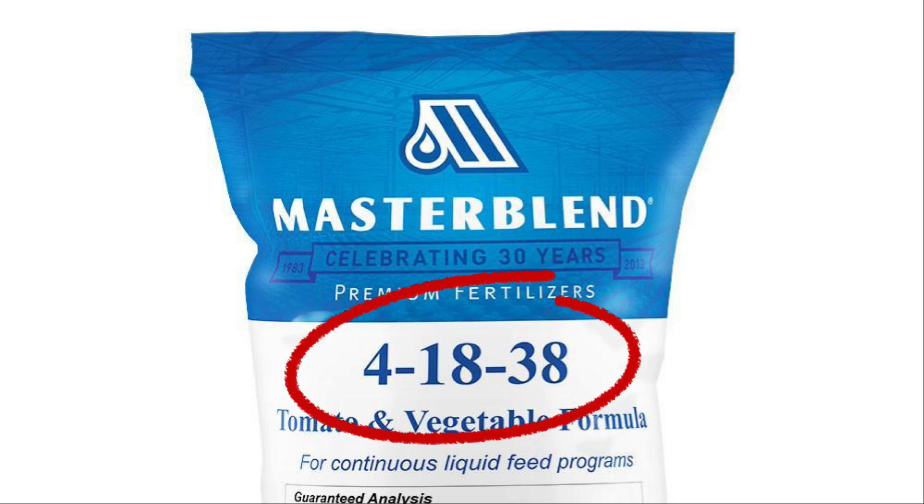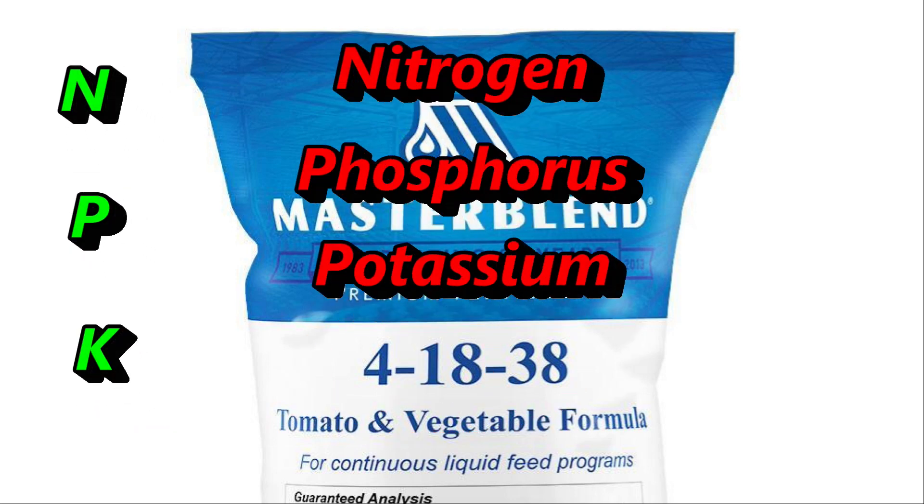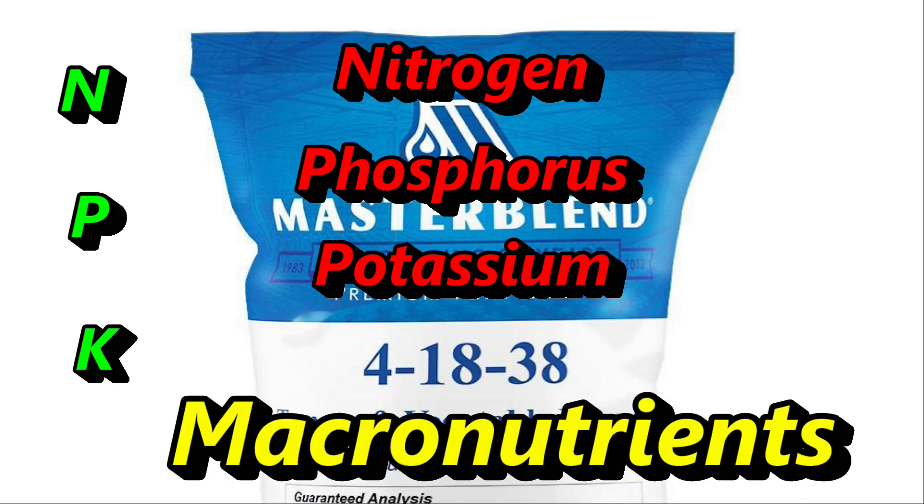Back to the Master Blend formula. It's a 4-18-38 formula straight out of the bag. The three numbers correspond to nitrogen, phosphorus, and potassium. These are called macronutrients and they're important in the overall health of the plant.